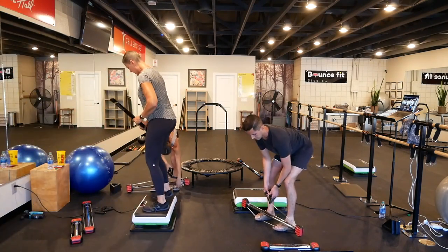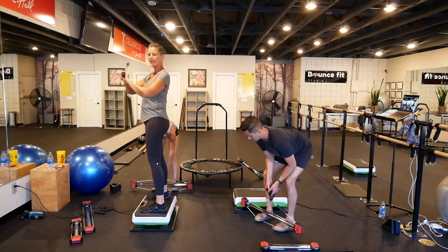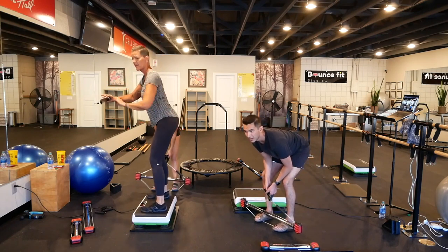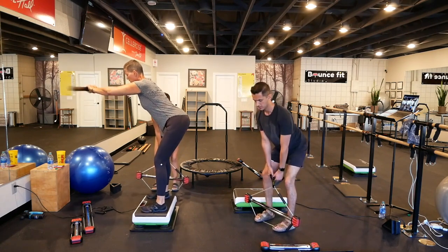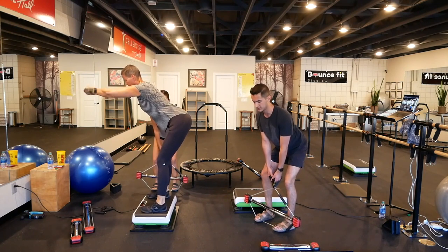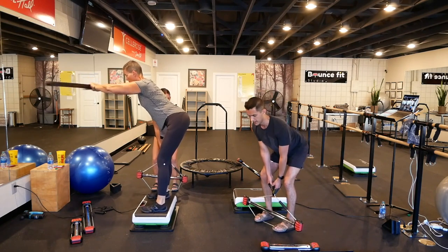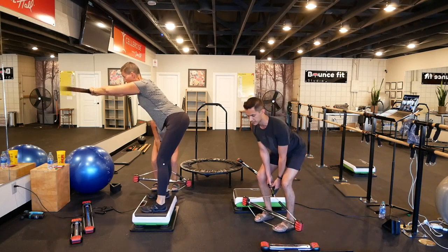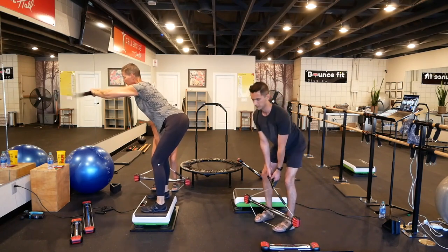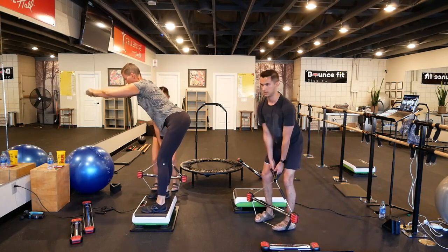I'm going to go into that bend position so that I'm working my glutes and hamstrings. I'm going to get my body blade into a push position, so I'm lengthening my fingers from my tailbone. Shoulders are pulled up and back, they're locked. Tummy tight. Five more.